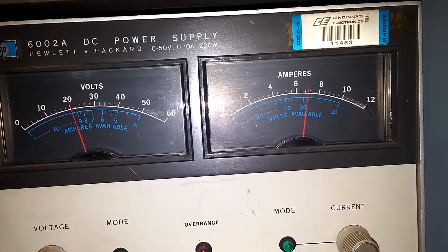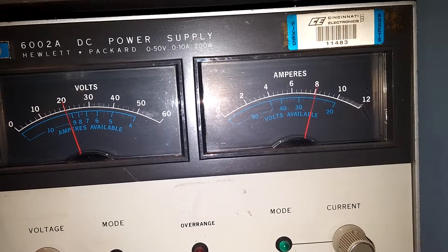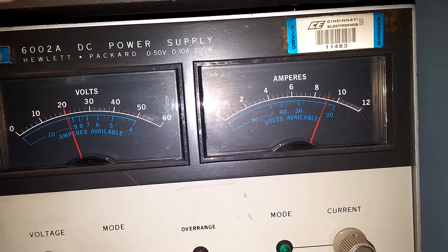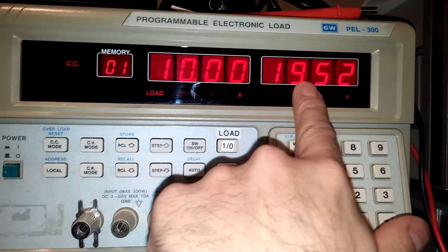7.00 — there's a little glitch there because it's got to switch into another range. 7.00, 8.00, 9.00, 10.00 amps. And here you can see exactly 10 amps — this is amps, this is volts.